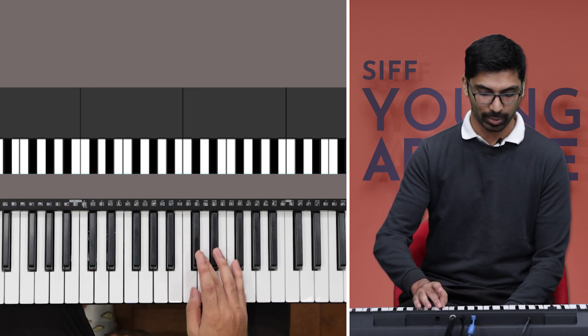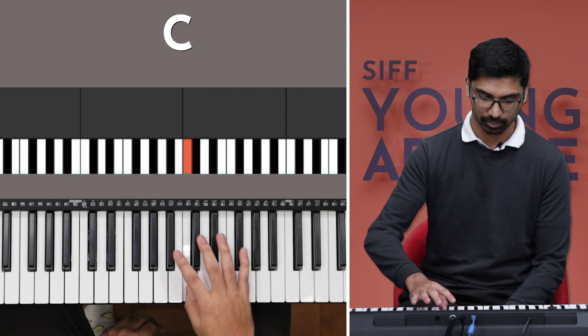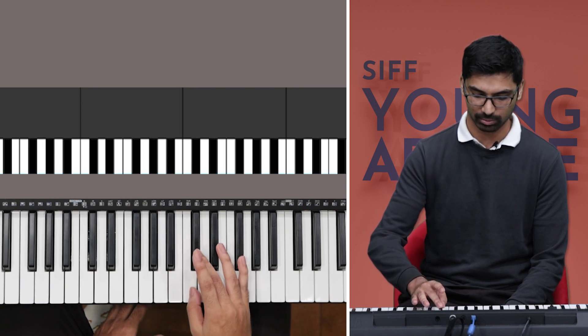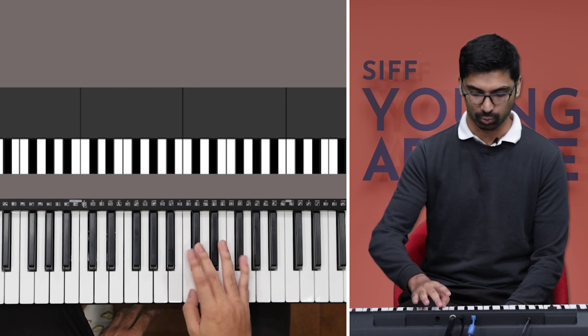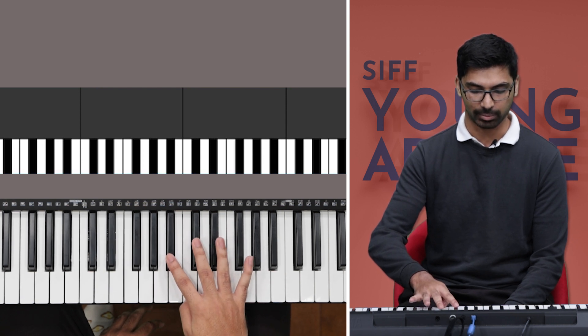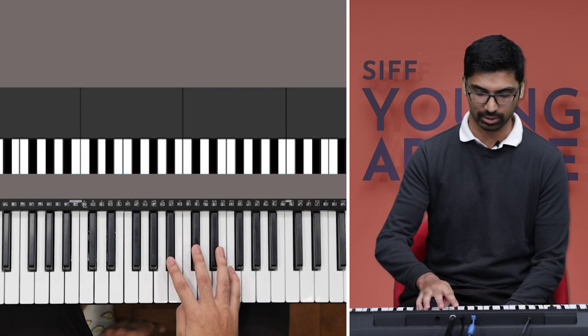So that's har ghadi badal rahi hai. Then you go back to C to play roopa zindagi — which gives you this repeated pattern again, almost like you had C sharp and C, except now you have it on C and A sharp. Watch how I'm turning my hand: I'm putting my thumb on C, but my pointer finger reaches A sharp, and my middle finger easily reaches C sharp as well. This position is a little strange, but once you get comfortable, it makes it really easy to play the piece.